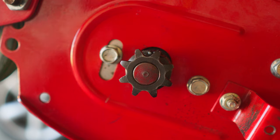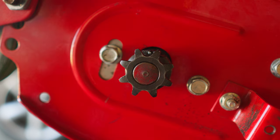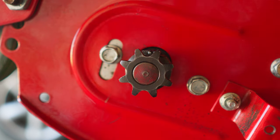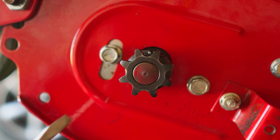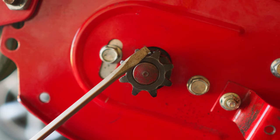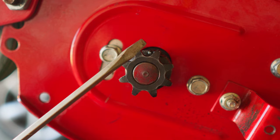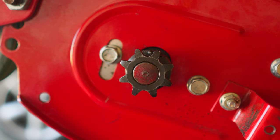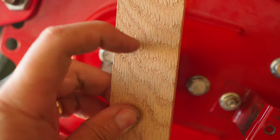Now here comes the challenging part. I need to build a tool to spin the sprocket. I'm cheap, so my plan is to replicate a tool that I saw online that you can purchase. Since the pitch diameter of the sprockets are directly opposite from each other, I can probably get away with using two bolts. I'm going to use this scrap piece of oak wood to hold the bolts in.